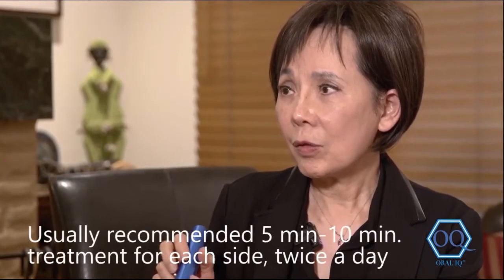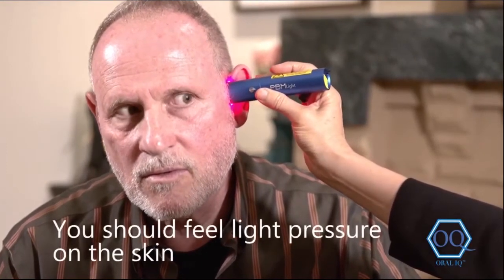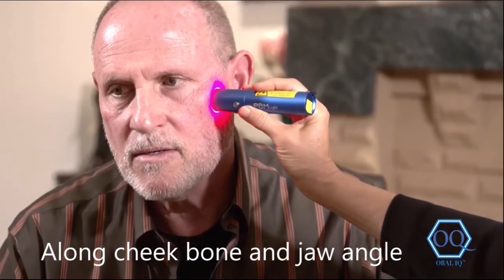Doing this twice a day will be very beneficial for you. The pressure is just like this — enough that you can feel it — and you go along this cheekbone and come down to the jaw angle, going along that whole area. That's how you would treat it.